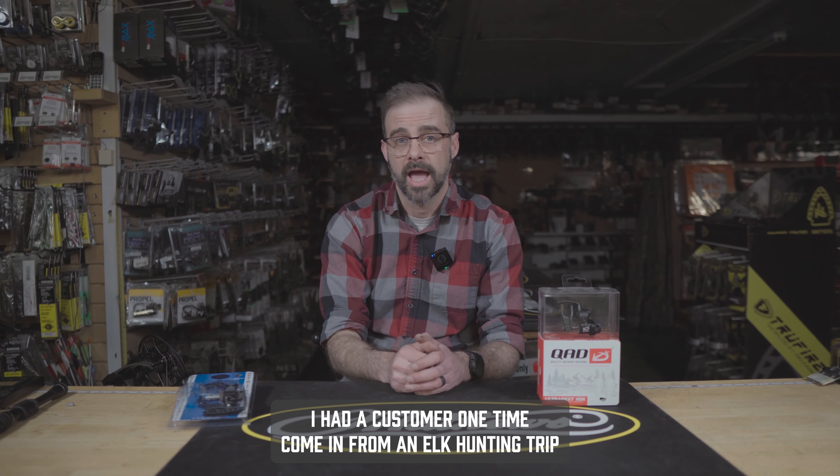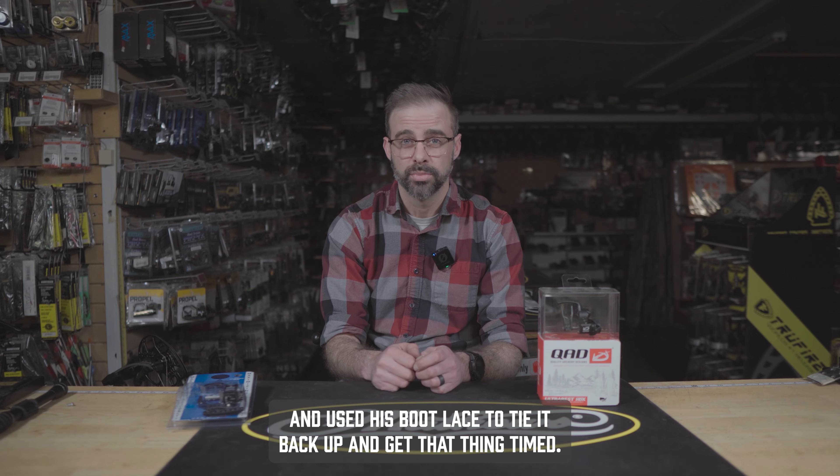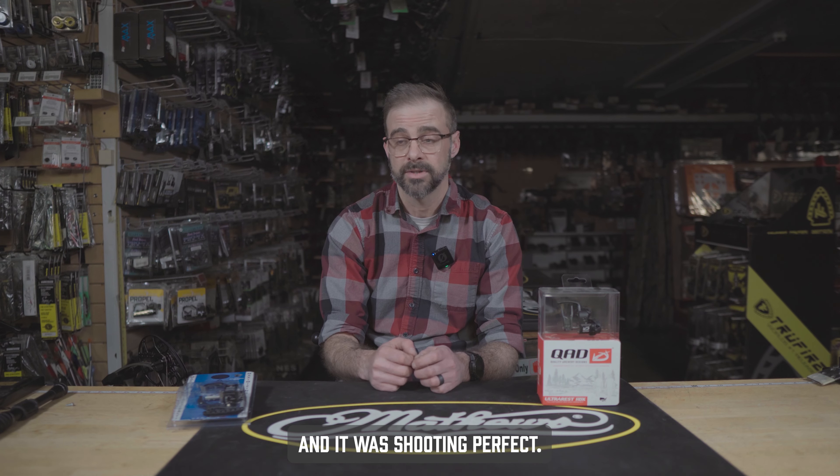I had a customer come in from an elk hunting trip who broke his rest cord on his limb-driven rest, used his boot lace to tie it back up, got it timed, and it was shooting perfect.